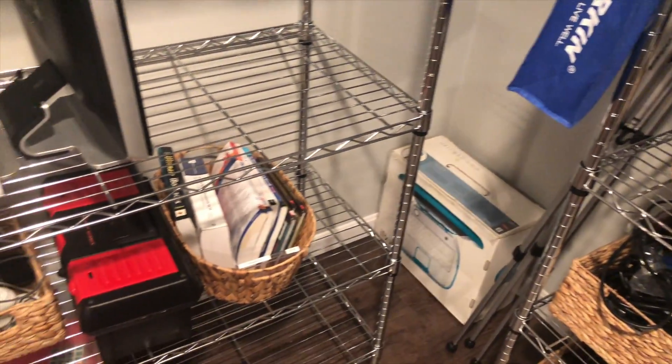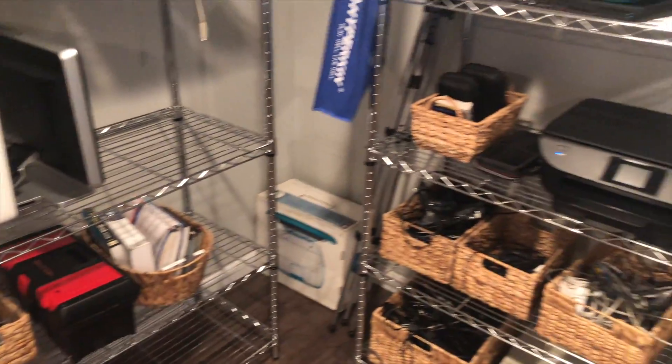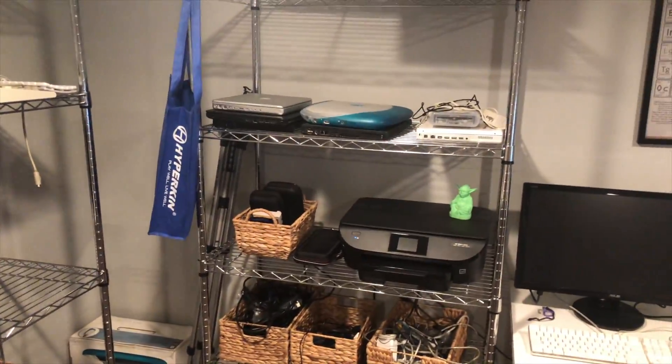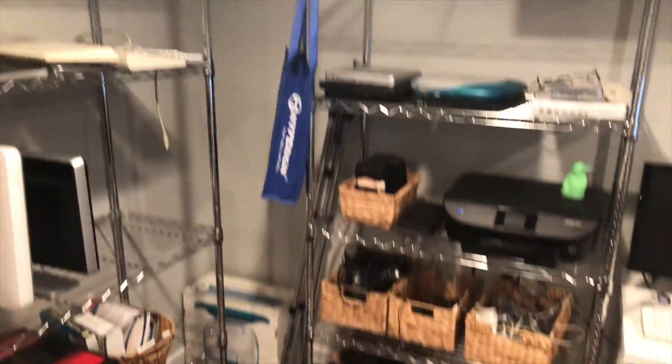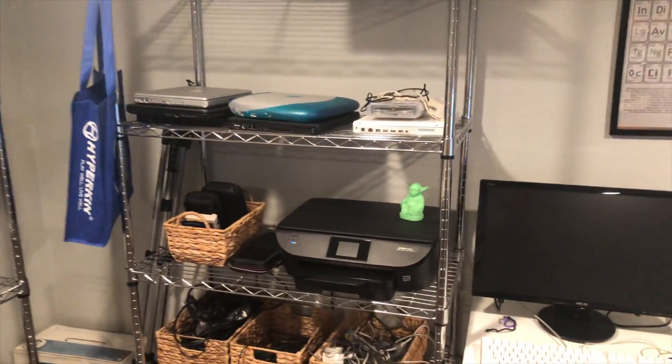I've got stuff that I don't really need in the corner, some books. So in general, I have more empty space and more used space as well because I have room for it now.